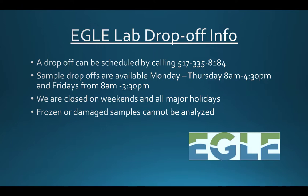Same day appointments are common and welcomed. EGLE Laboratories is closed on the weekends and on all major holidays. Please do not submit samples during these times as we will be unable to test them.